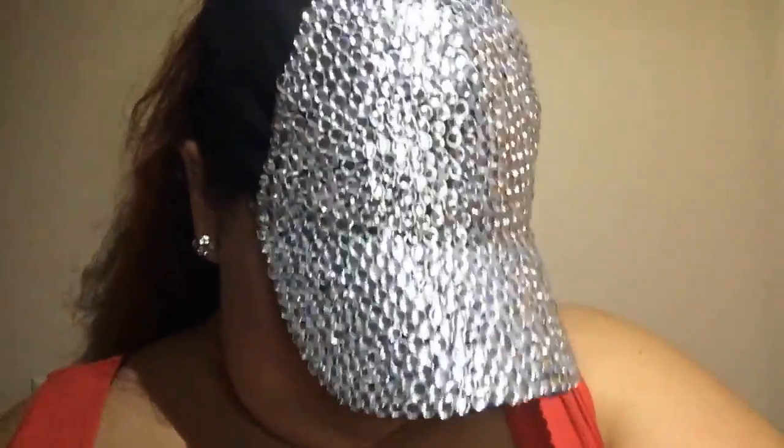I have this super cute, super fun, and super easy DIY for you guys today. This is a DIY rhinestone baseball cap.